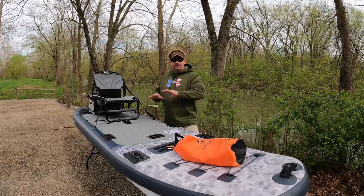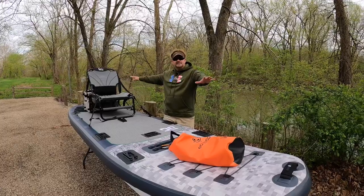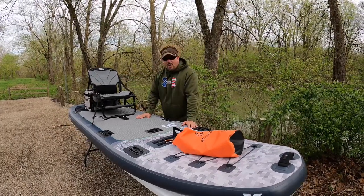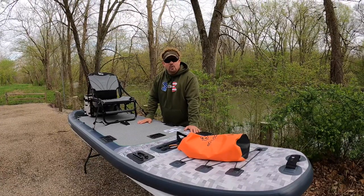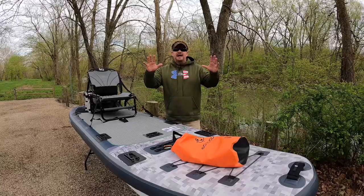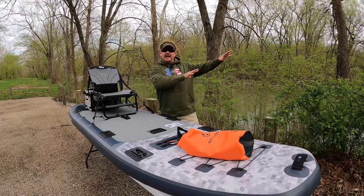Hey guys, my name's Matt and I'm doing a review on the Aquaglide SUP Angler. This is a fishing SUP board — it is the number one board in the entire world. Aquaglide is the largest manufacturer of aquatic toys, those toys you'll see on the lake.